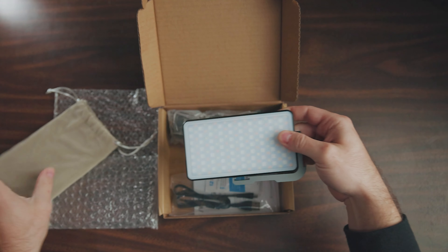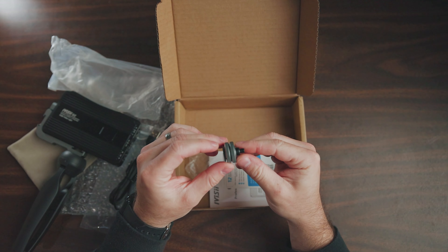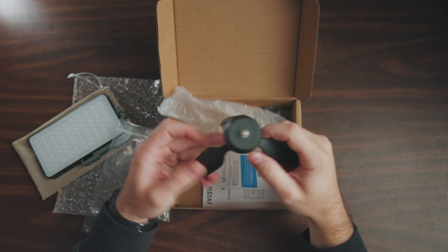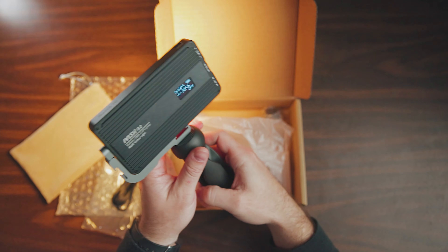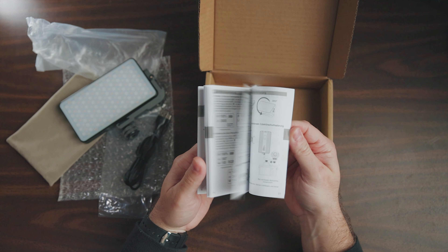The contents of the box are very basic, but you'll find that all of these pieces are very well thought out and they were really trying to create a good user experience. You'll find the light in a small tan felt carrying bag. There's also a cold shoe with a quarter-inch adapter, a small mini tripod reminiscent of the Manfrotto mini tripod popular for vloggers — and it's actually pretty good — a USB Type-C charging cable, and a small instruction booklet.